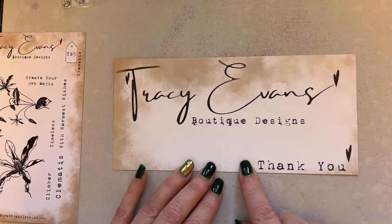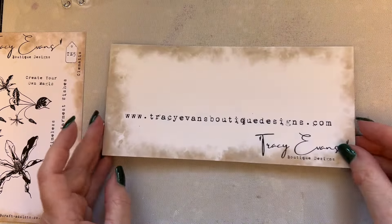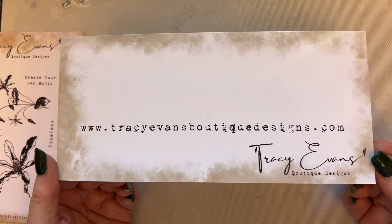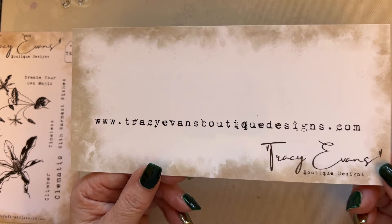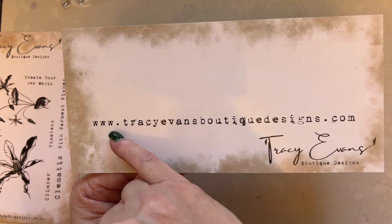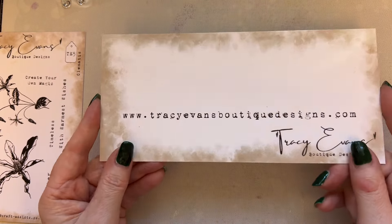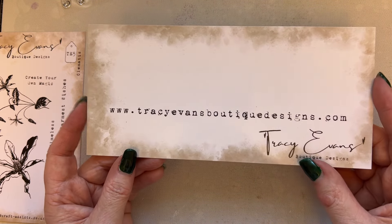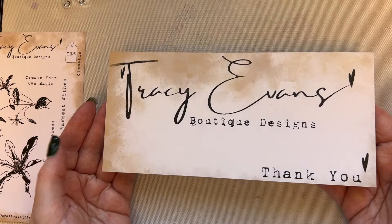Everything will be branded under the Tracy Evans Boutique Designs brand. If you're looking for my stamps or any other products I add to my website, you'll find everything at www.tracyevansboutiquedesigns.com — bookmark that page so you've always got it.